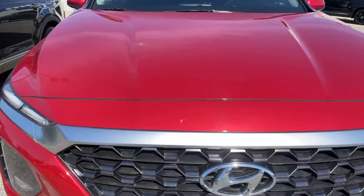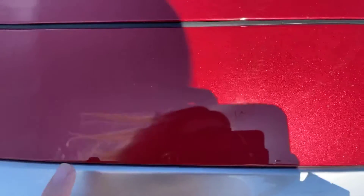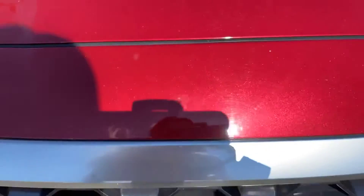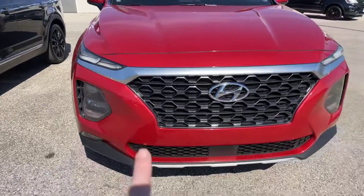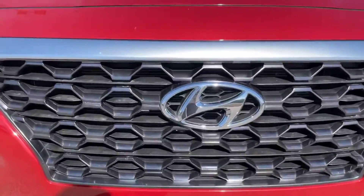I do want to point out right here — I'm not sure if it'll show up on the camera, but there is a small scratch right here. I did at least want to point it out. We've got our fog lights on either side here, and the grille area here.